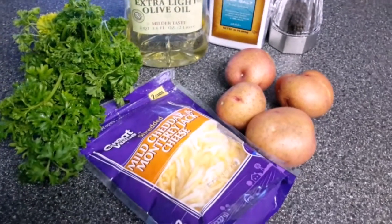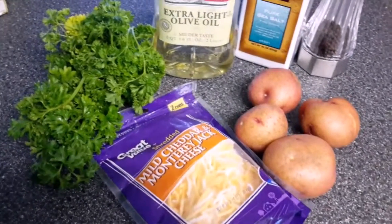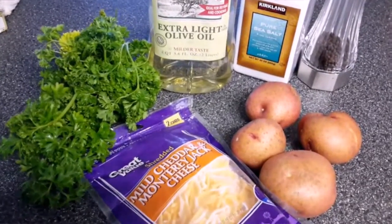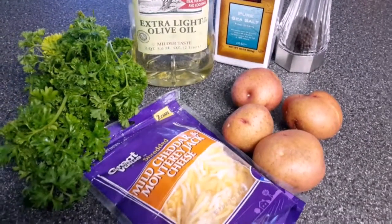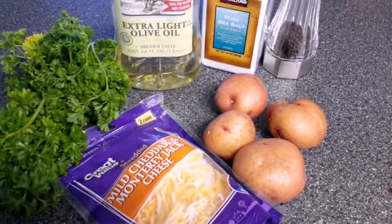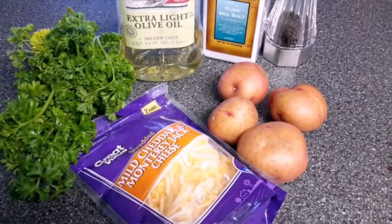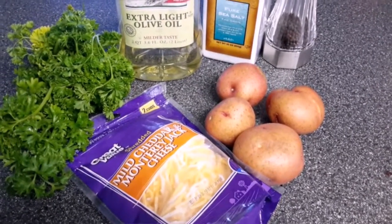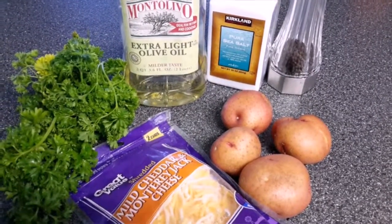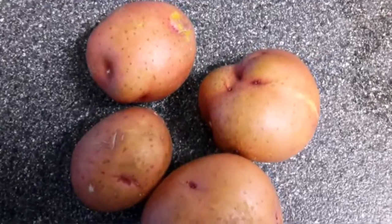Today I'm going to show you how to make fried smashed potatoes. The ingredients are listed below the video, but we'll need some potatoes, mild cheddar — or any kind of cheese, grated — parsley, olive oil, sea salt, and ground pepper. Let's get started.